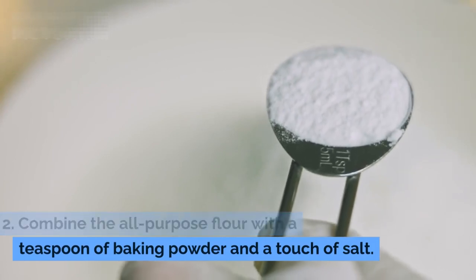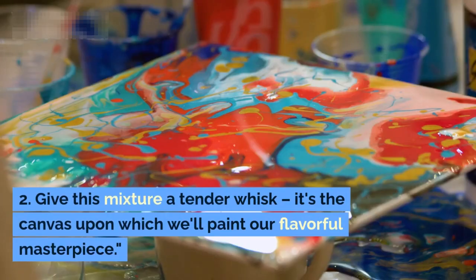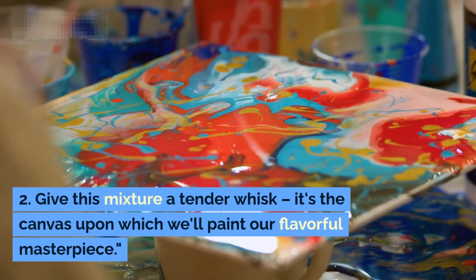With the bananas prepared, let's shift our focus to the dry components. Combine the all-purpose flour with a teaspoon of baking powder and a touch of salt. Give this mixture a tender whisk — it's the canvas upon which we'll paint our flavorful masterpiece.